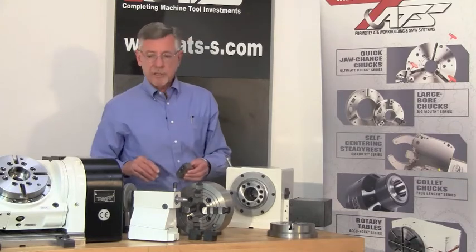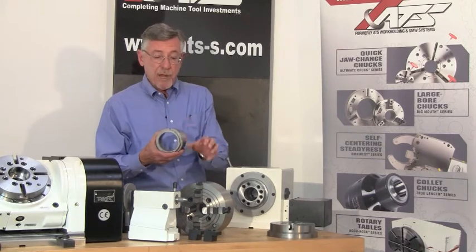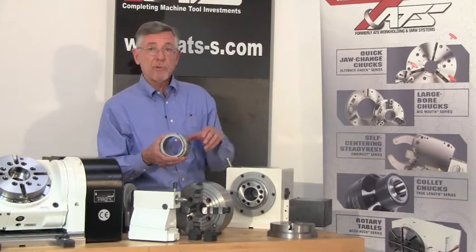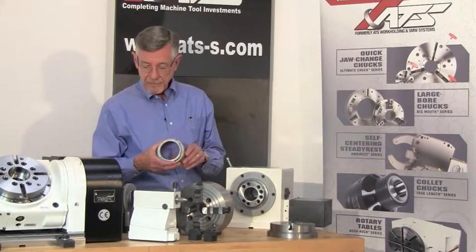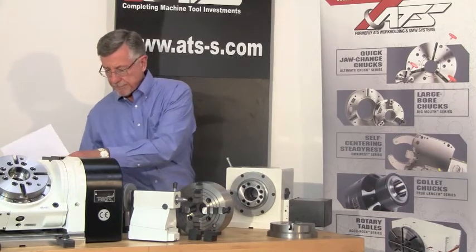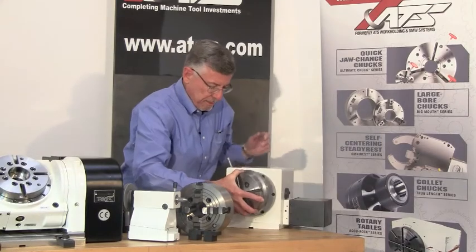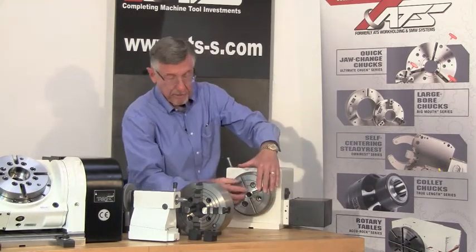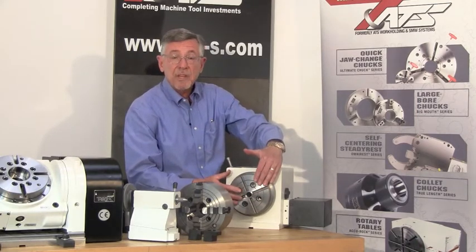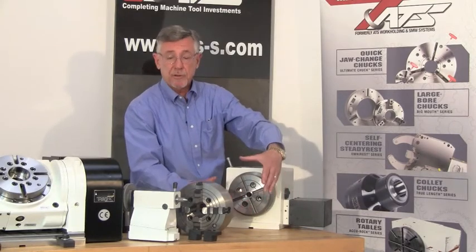If a four jaw chuck doesn't work for you, if your parts are more coming off of a lathe, we also have 8-inch three jaw self-centering manual chucks available that will bolt directly to the A6 spindle. If a collet or a chuck doesn't work for you, then we have a face plate that bolts directly to the A6 spindle nose. Put that on, snug the four bolts, bolt your workpiece directly to the face plate. If it's some kind of a prototype part, more than likely you bolt some kind of a fixture to the face plate that holds the workpiece.